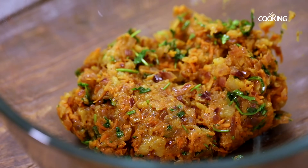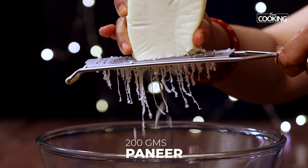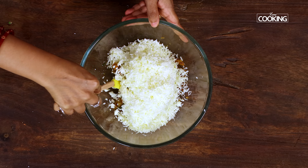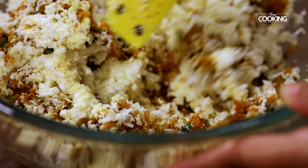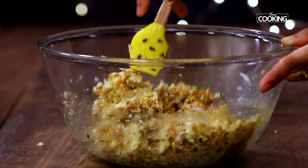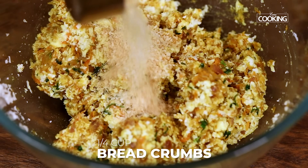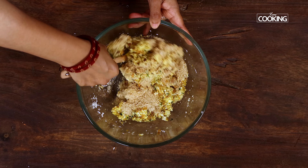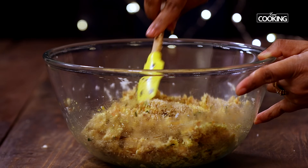The mixture has cooled down completely. I am going to grate the paneer — for this recipe I have taken 200g of fresh paneer. Just mix it all in. Once you have mixed the paneer, add about ¼ cup of bread crumbs. This is going to bind the mixture well, as well as absorb all the excess moisture that is in the mix.